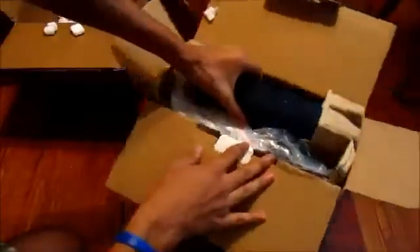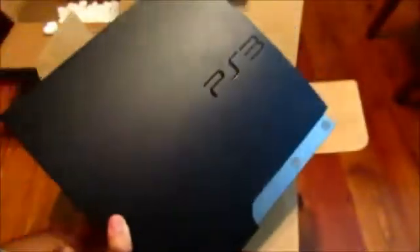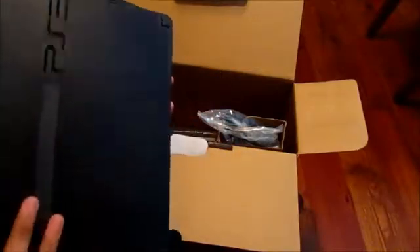Here is the system. Let me go ahead and pull this puppy out. Oh wow — look at that. It's in pretty much pristine condition, basically brand new. It's got a little dust — no big deal. It's the slim version, 160 gigabytes, Blu-ray disc drive.